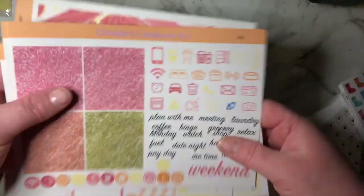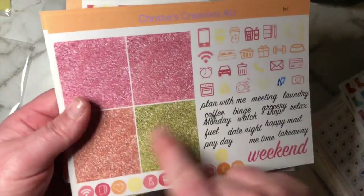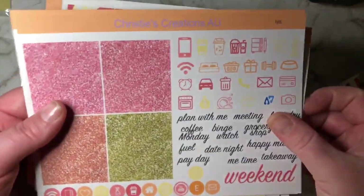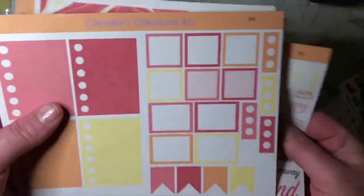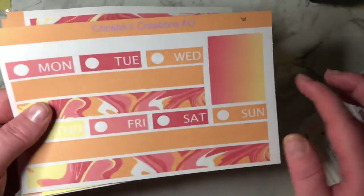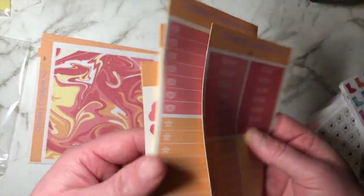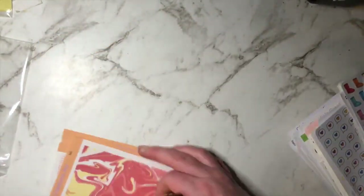I actually had an idea with these and I think I might try and do that at some point. You've got your glitter icons, your scripts, the extra boxes, and then the washi page. I absolutely love this box — a quote would be perfect for that one. And then I've also got the extras. I absolutely love the color palette on this one — these colors are definitely speaking to me, so I'm absolutely excited to use that.